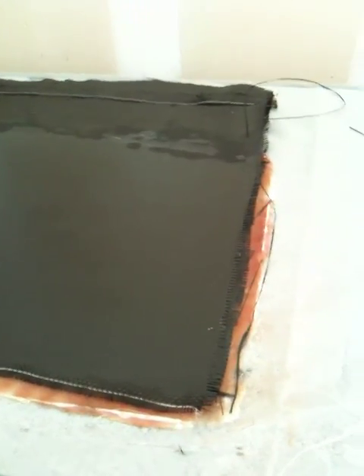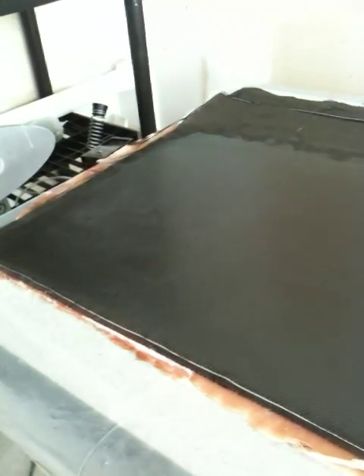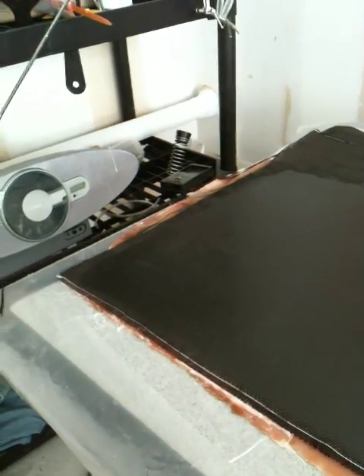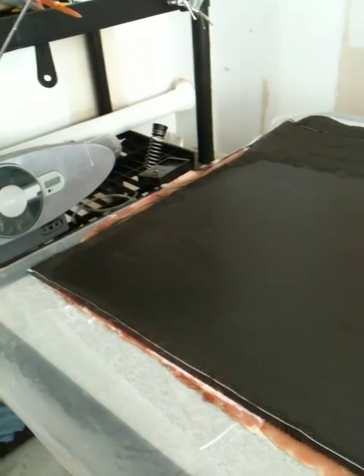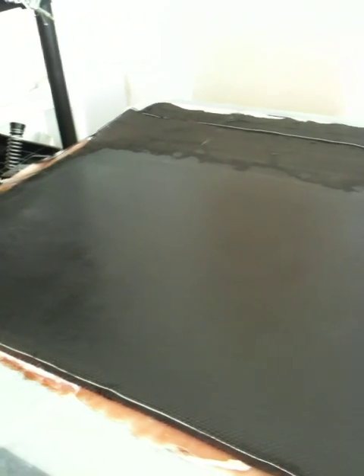Last night I laid up six plies of bidirectional glass and it was a really good layup. I sandwiched it with two pieces of aluminum — flat aluminum on the outside — and then peel ply and saran wrap to keep it from sticking to the aluminum.